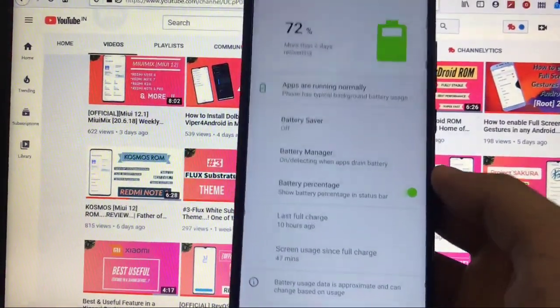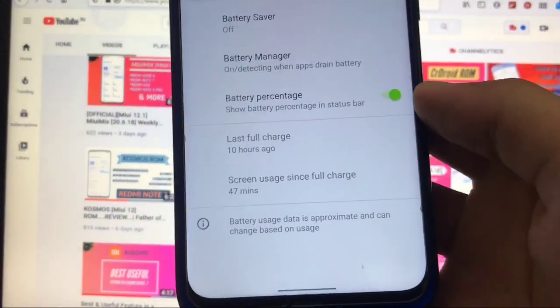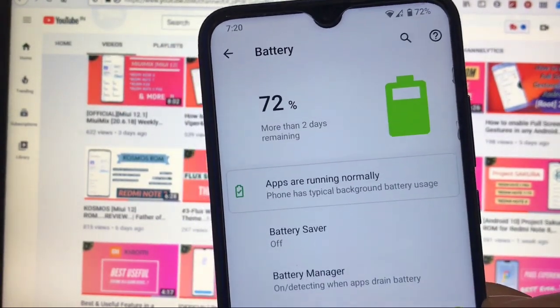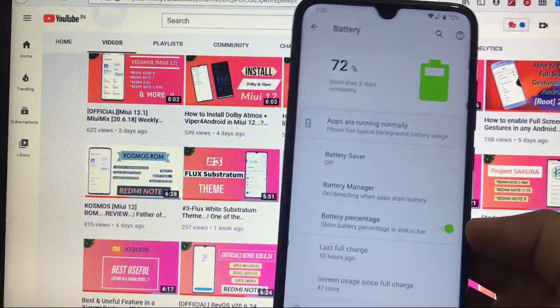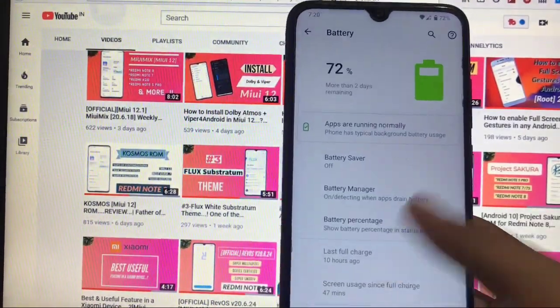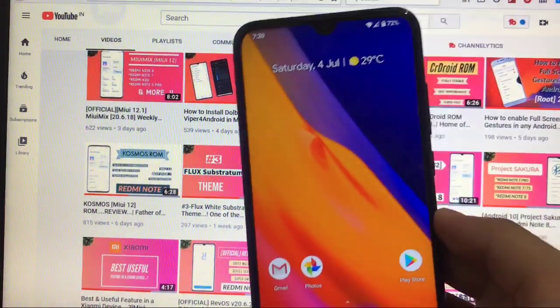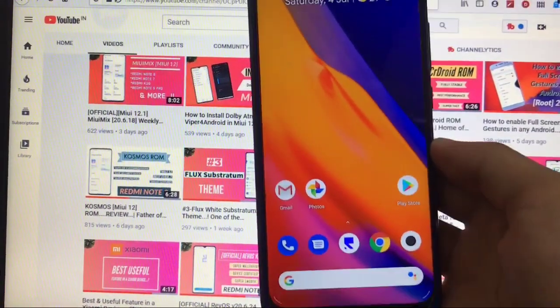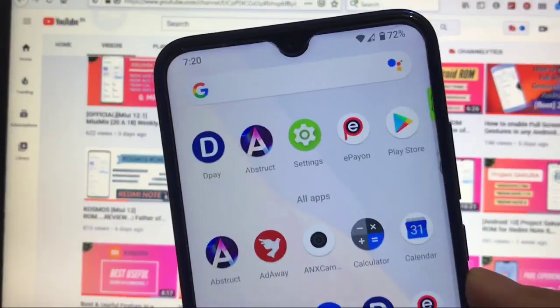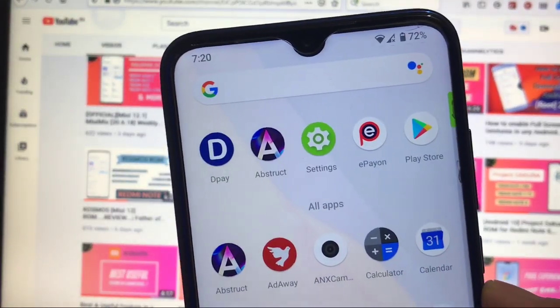If we talk about the battery backup and standby time, it's super duper great. I got only 1% drop overnight — approximately 10 hours — which is amazing. There are a lot of battery monitoring apps available on the Google Play Store where you can check your battery drainage, and you will not see extra battery drainage with this kernel.